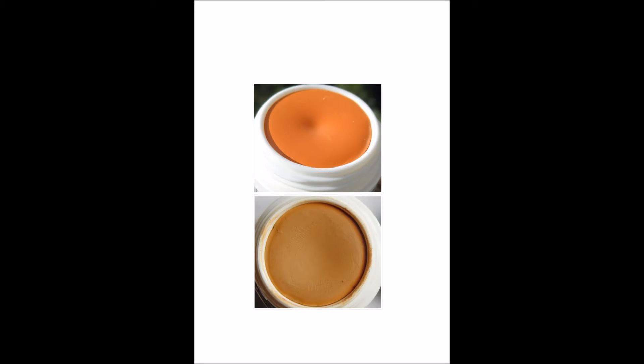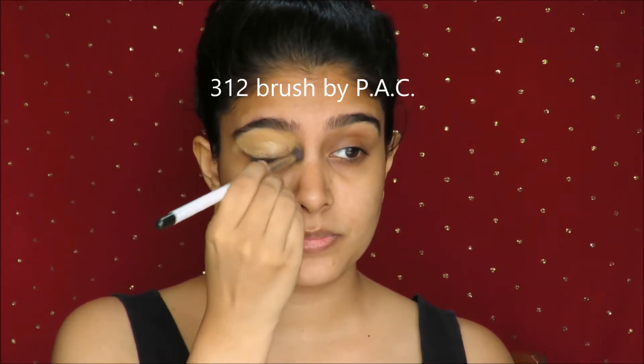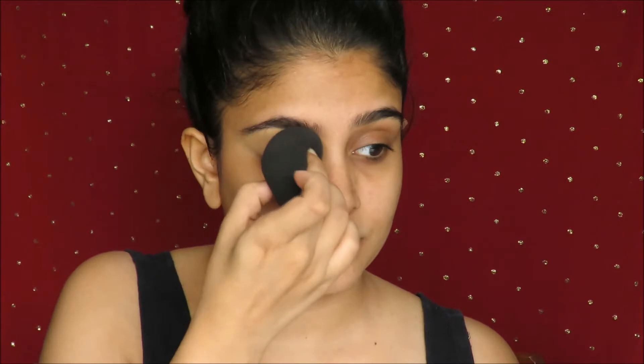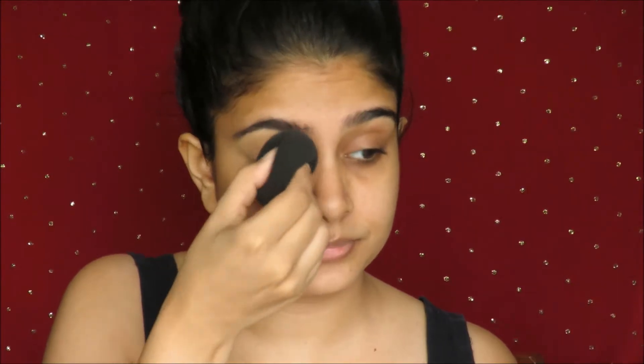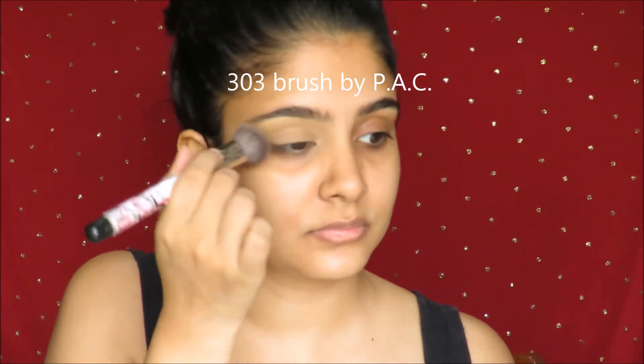Here I am first going to take an orange corrector D34 mixed with my shade of foundation DFD. Both the products are by Krylin, and I'm going to pop that on my lid to do away with any darkness and so that the actual pigment of the eyeshadow shows. Taking a beauty blender, I'm going to blend everything out, and using this compact by Revlon's Nearly Naked range in the color medium, I'm going to put that all across my hard work.